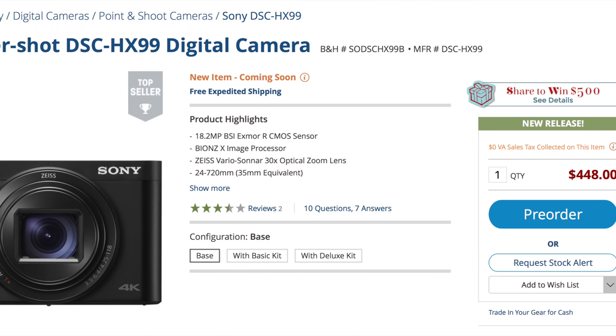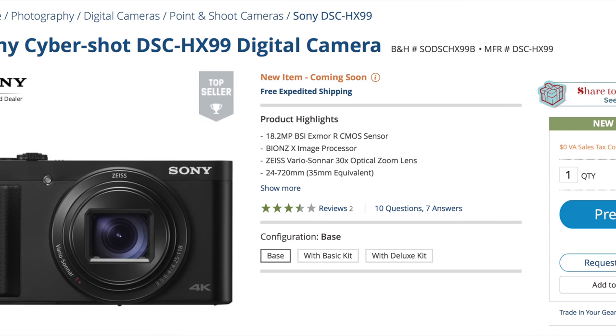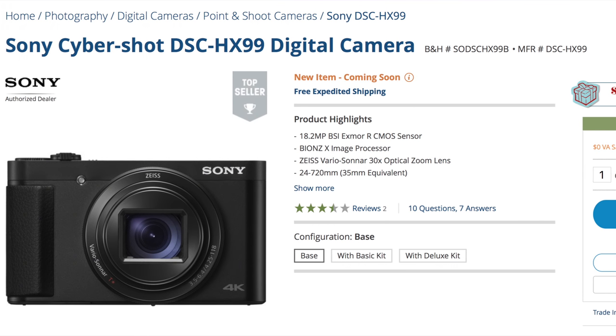Before we get too far into the video, I'd like to thank my friends over at B&H Photo for sending this to me to make videos about. If you'd like to get your own super portable, powerful travel camera system, there will be links in the description below.